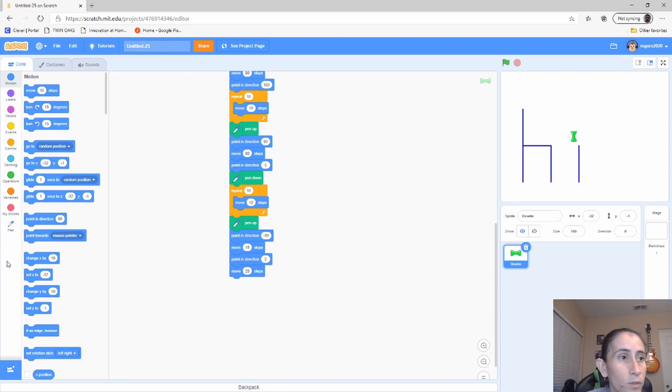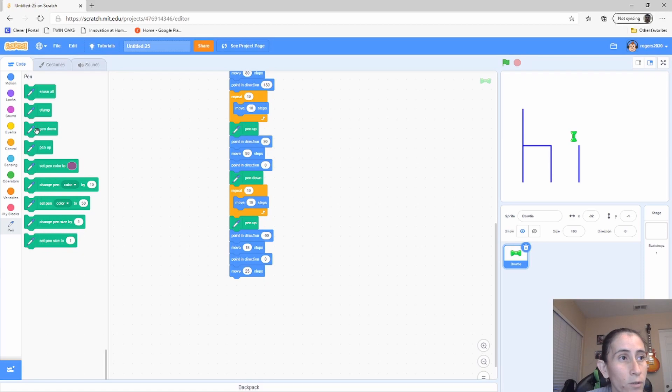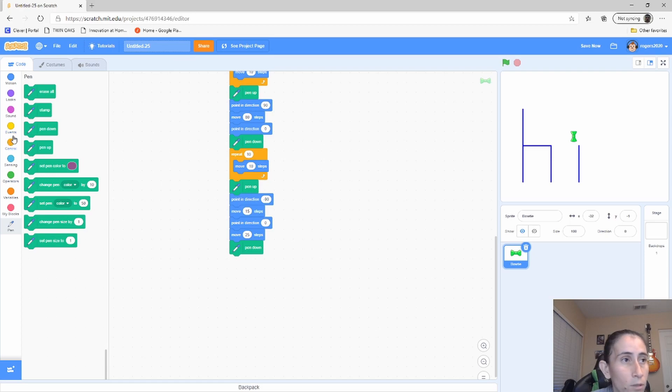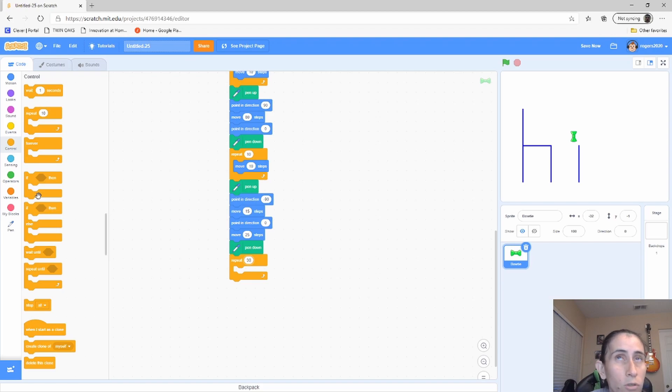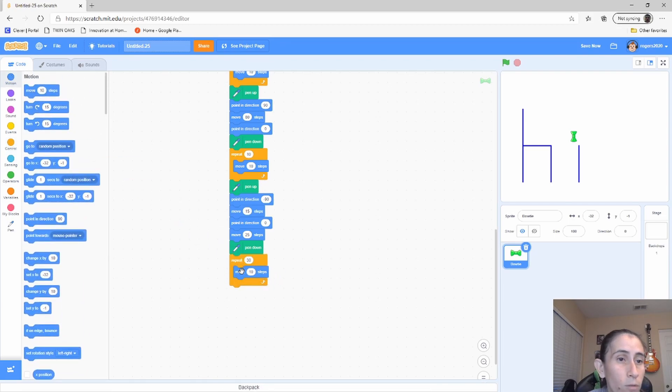Now put the pen down. For those curious about the circle, we did some shapes in our previous tutorial that got your feet wet on how to do shapes. We're going to do the circle here: move 30, and this varies depending on the size of your characters and letters — however big or small you want them. Repeat 5 times and turn 20 degrees. These numbers can vary — change them however you want depending on how big you want that circle on top.